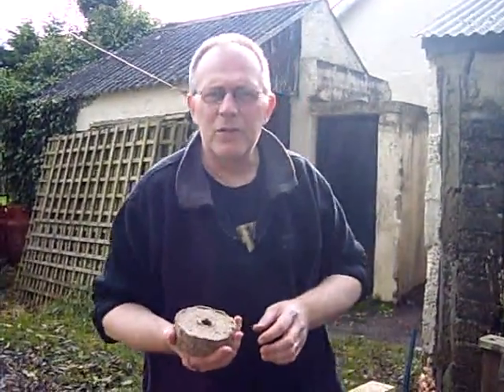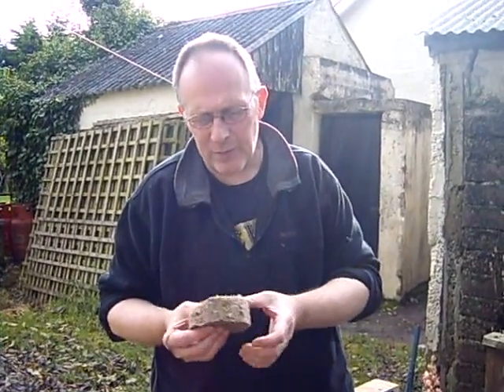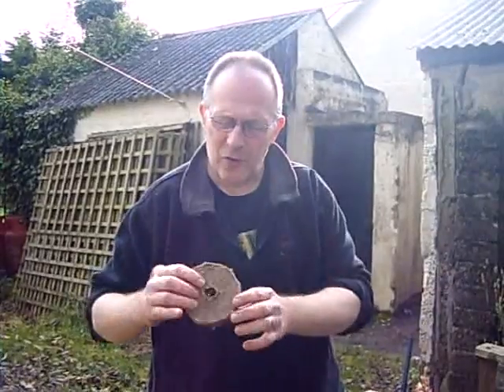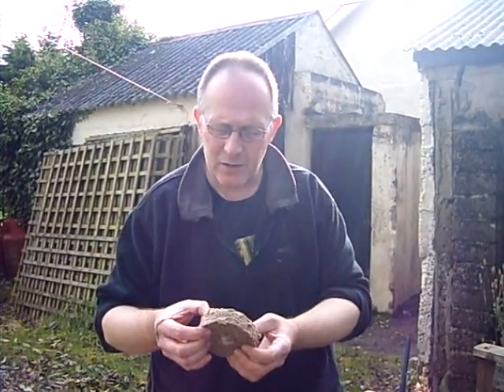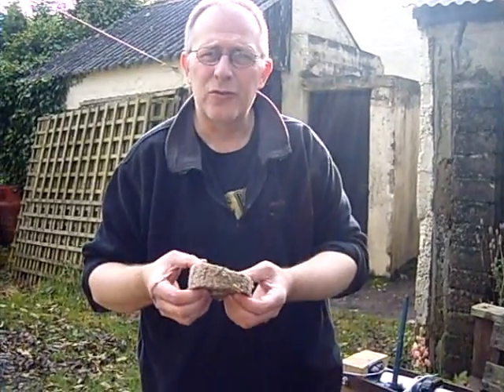I've been trying to work out a way to use up sawdust and shavings from woodturning, and I've started making these pucks from the waste that I make when I'm woodturning on the lathe. It's a mixture of sawdust and paper, and I'll show you how I make that — it's very simple really.